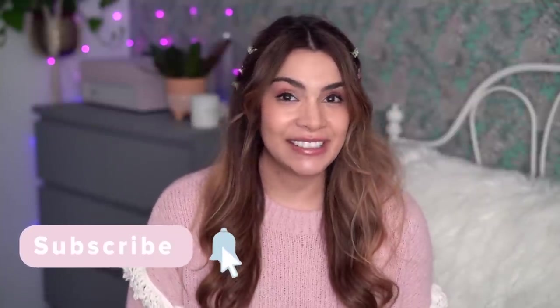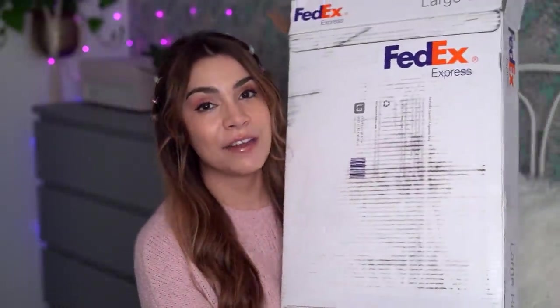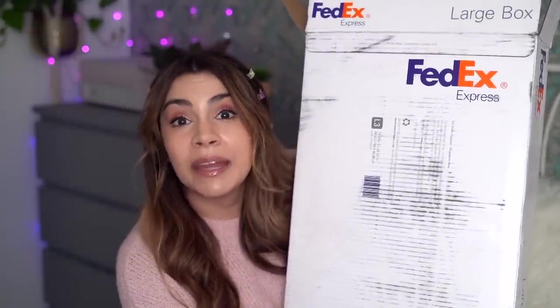Hey guys, it's Kelly, welcome back to my channel. Tis the season for unboxing and I've got a good one for you — it's huge, it's gigantic, it's epic, and it's from YesStyle. I am so excited to show you what's inside this box. We've got K-beauty, J-beauty, skincare, makeup, hair care, body care — everything in between. Old favorites, some new picks, some wild card picks. Stay tuned to the end to find out how you can do your very own YesStyle haul with a little help from me. Give the video a big thumbs up and let's get started.